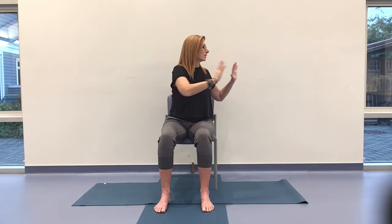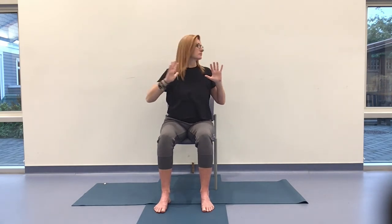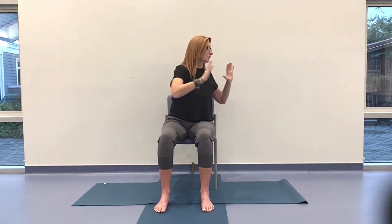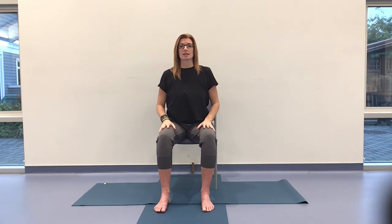Another three to go. Rest if you need to. Be gentle with yourself. Listen to what it is that you need. Then on the exhale, we're taking those hands down. Any movement you need, go ahead. And from here, you're going to take those hands and cross them over your chest.